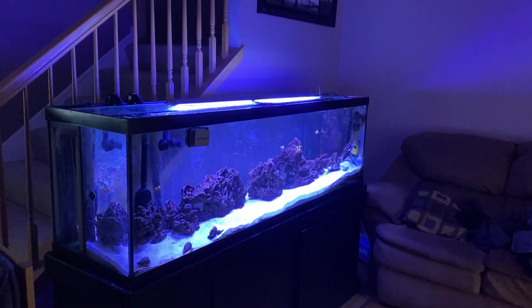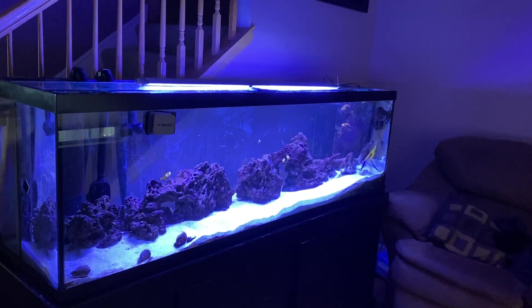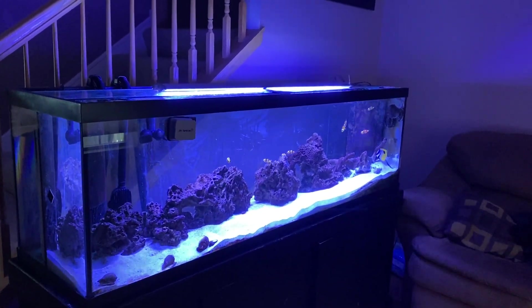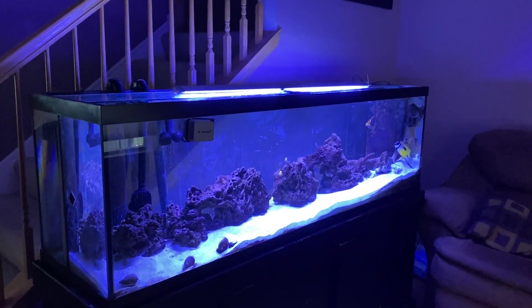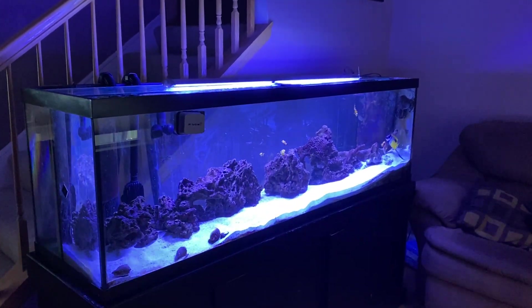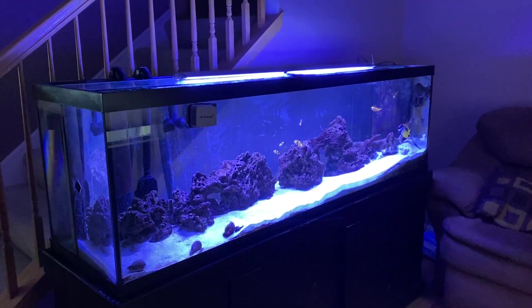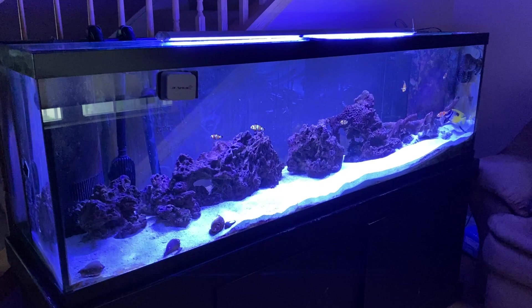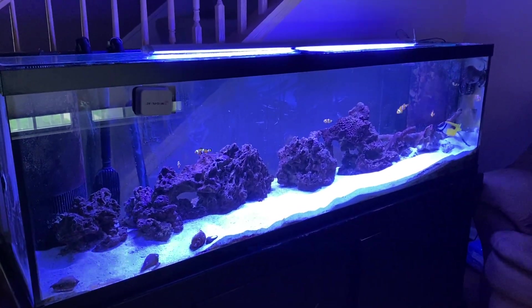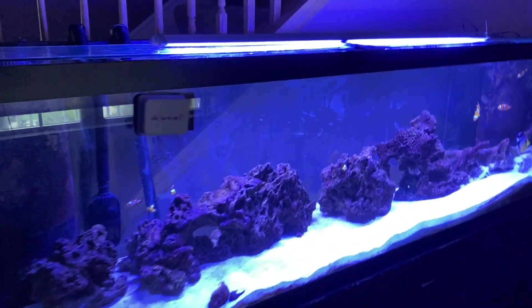Hey everybody, welcome to Rotter Tube Reef. I just wanted to give you a tank update — what's going on, what it looks like. Thank you very much for subscribing and liking the channel. I did a massive clean yesterday because I had green algae on the whole back glass of the tank. There's still a little bit I gotta scrape off. What you're seeing on the back is just water splash with some salt in it. The tank looks kind of empty, but I have seven clowns and a foxface, and my cheaper lighting which I love — the Phynex light.